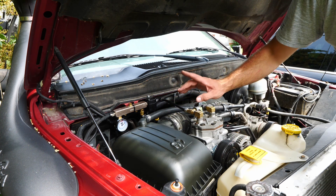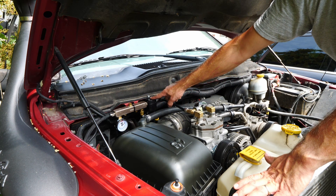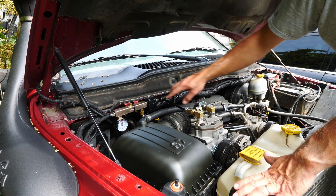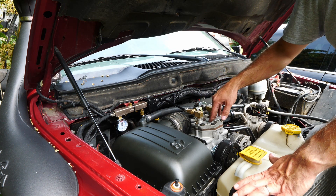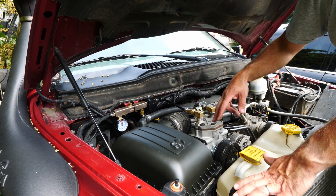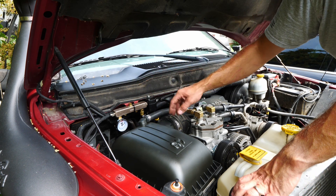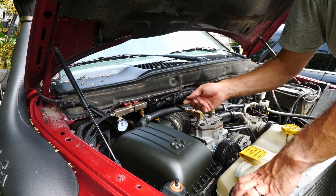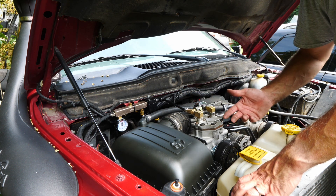You also want to install some type of dryer or oil catch can, because this is a mechanical compressor and as you saw earlier we had to fill it with oil. That oil is going to be running through the system and we need somewhere to catch it before it gets into everything else. You will still have a little bit of oil inside your air fittings and lines, but that's also going to help keep everything lubricated.